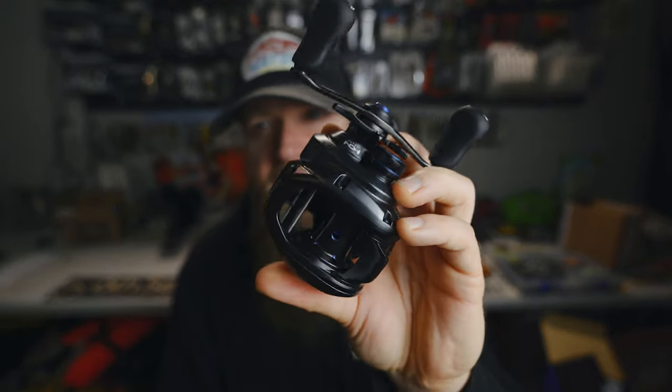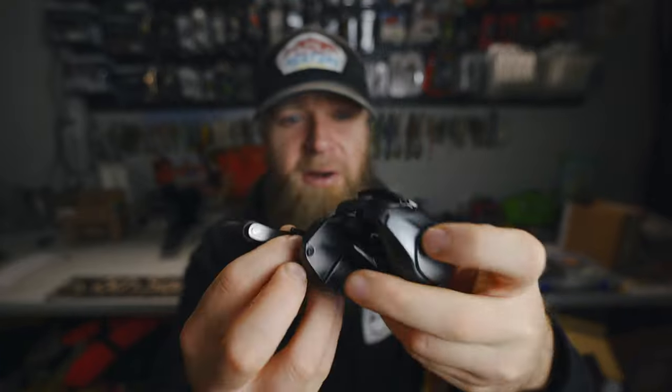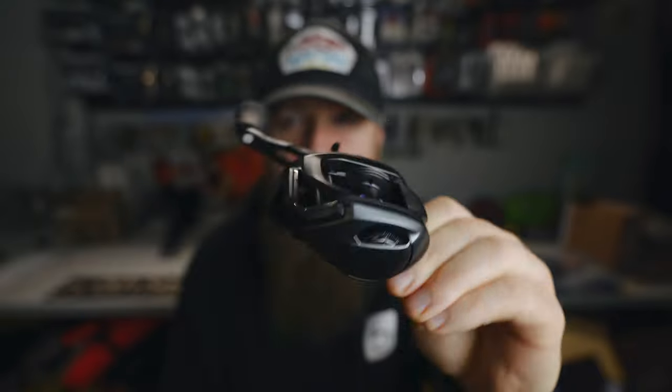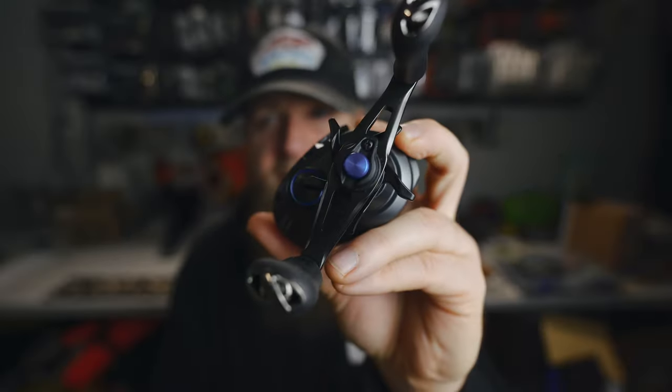One more look at this bad boy — again, thank you and shout outs to Jeremy for gifting this reel to the channel. He's a member of the Almighty Heater Army. If you guys want to learn more about that, you can click that top link down below in the video description to become a Heater Army member yourself. I am stoked on the new Shimano SLX 70 MGL — now we need to get this paired up with a rod, get it spooled up, and figure out what bait we're gonna throw.